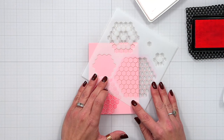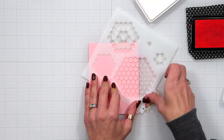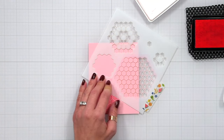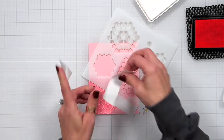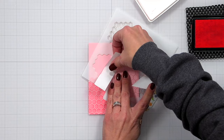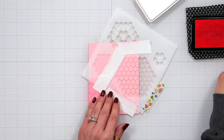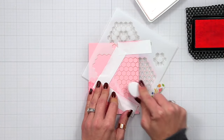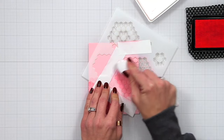I'm going to position the stencil kitty-corner from the last area I stenciled, covering the entire background by alternating where that largest honeycomb falls. Again I'll hold it down with washi tape, mask off the other portions, and come in with the bubblegum ink to blend that onto the cardstock.